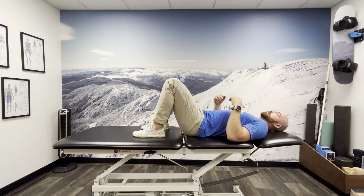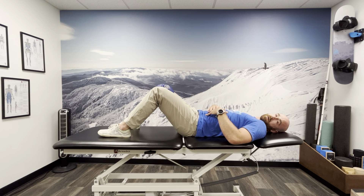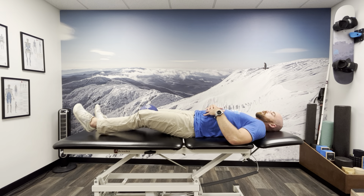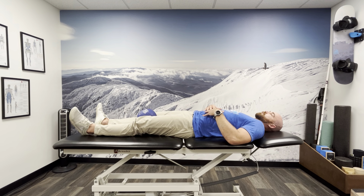We can try this at a few different angles — some of them might feel good, some might not. It'll be dependent on how you're presenting with your symptoms. We're going to move the feet out a little bit more and do the same thing: squeeze the ball and relax. Feet go out a little farther, squeeze and relax. Eventually we go out all the way straight, squeeze and relax, and then out a little bit more.